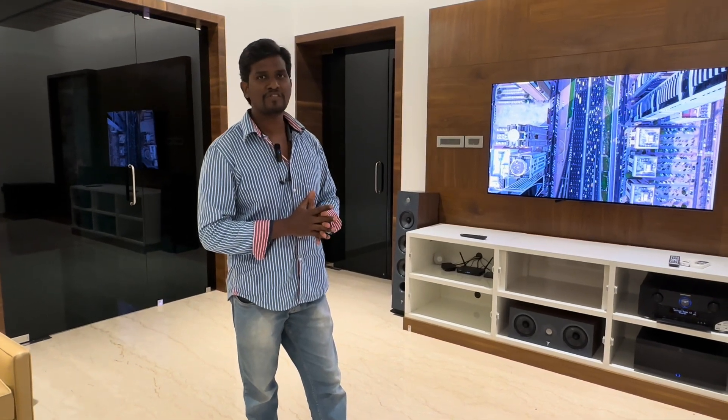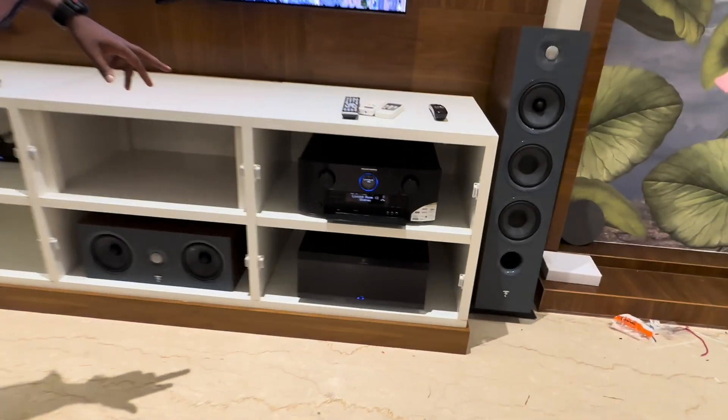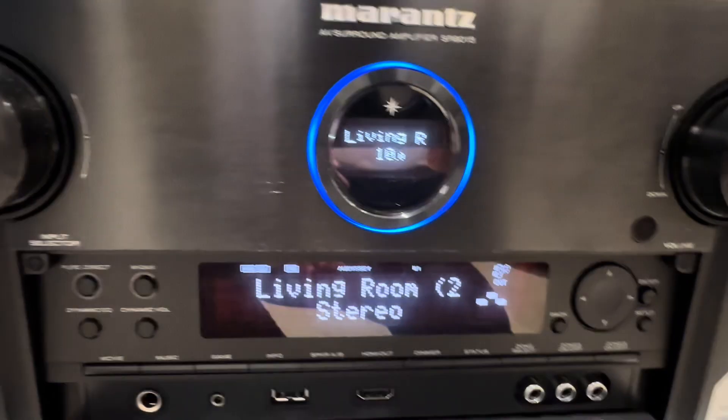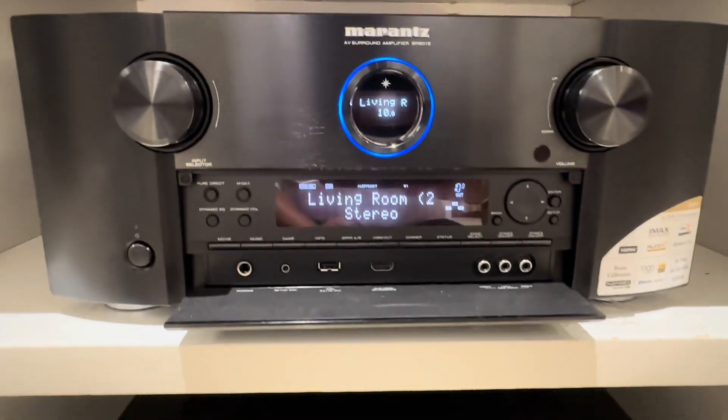What we need to do here is the first part. AVR is a Marantz 8015 flagship model. This is made in Japan. This is the model.